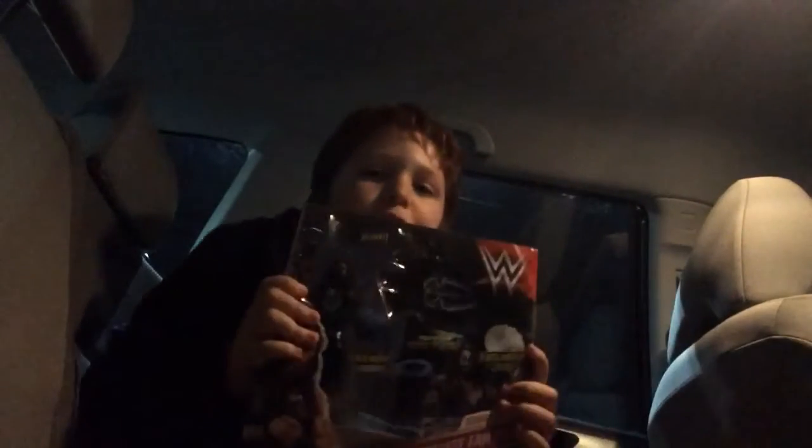I bought these all at Toys R Us. Next I have an Ultimate Fan Pack — Roman Reigns. There are a few of these. Basically what these do is, for all of them, it has a figure, a DVD of some of their most iconic matches, and some ring attire or something.